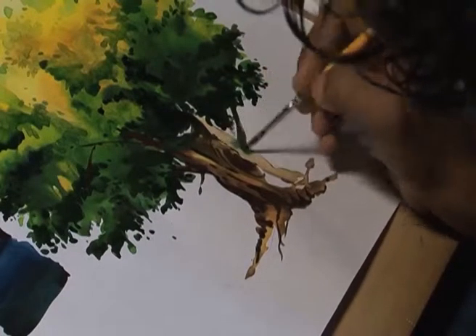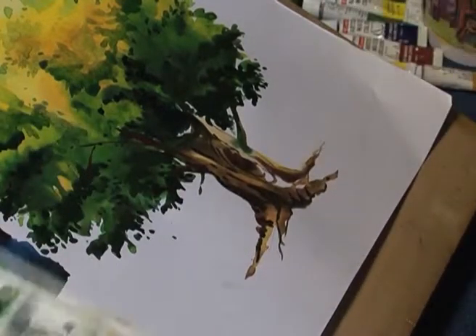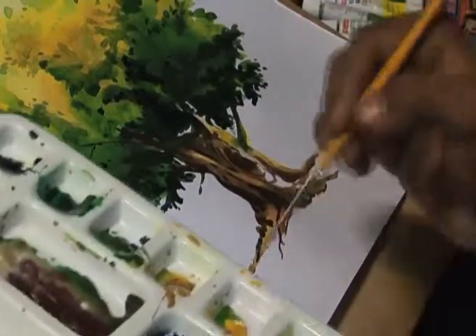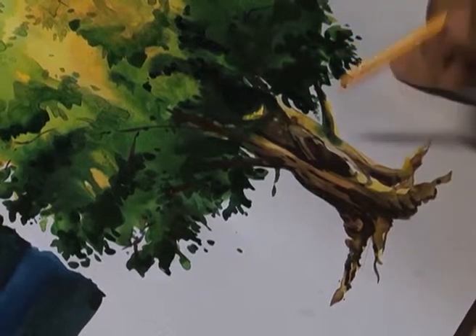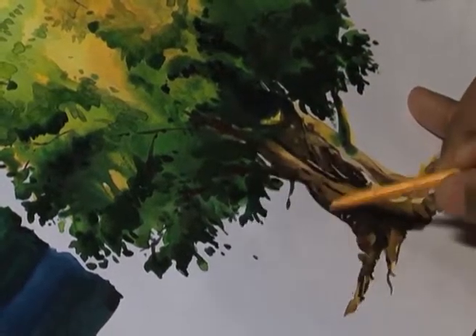Always keep in mind the direction of the light that is falling on the object. And finally, we can use the other side of the brush to create some interesting textures.